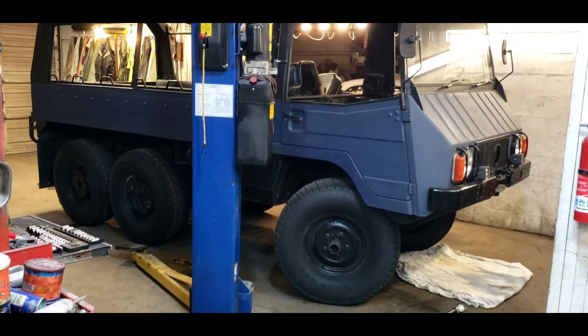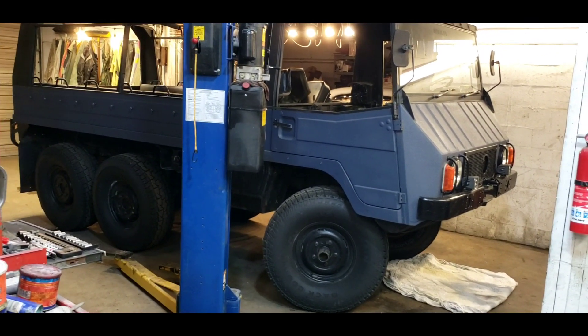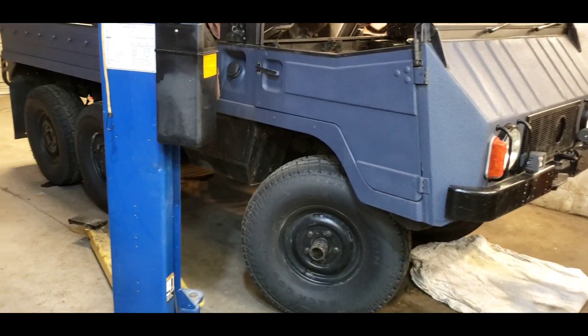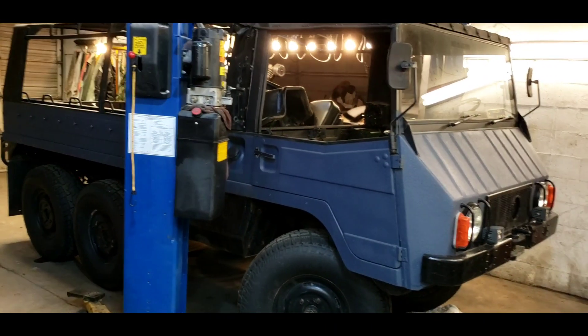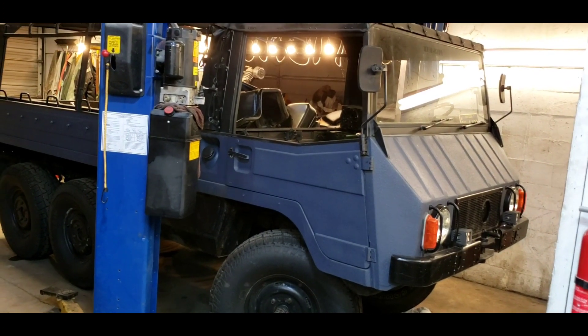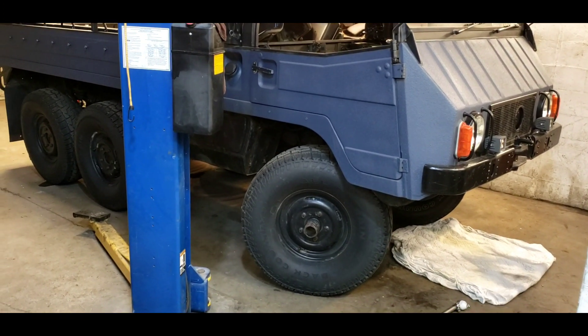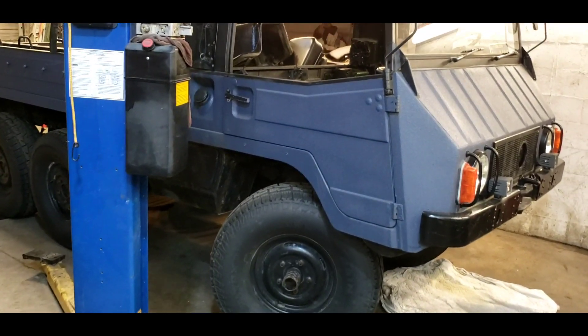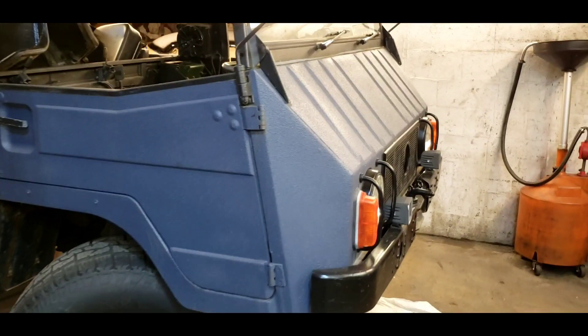Happy Friday! Welcome back to the shop, welcome back to the Two-Stroke Turbo channel where we work on weird vehicles. This is an odd duck in more than one way — this is a 1977 Pinsgauer 410.